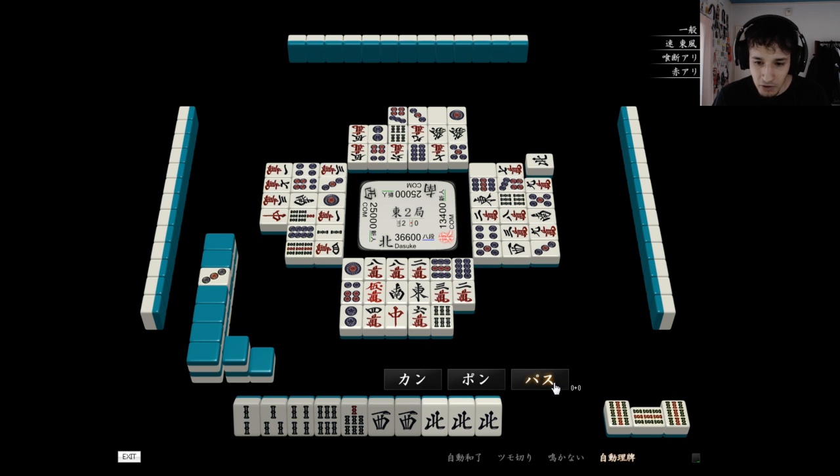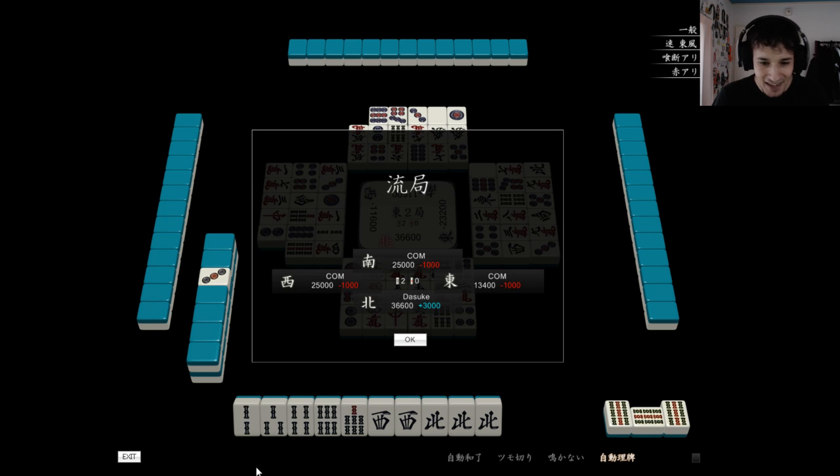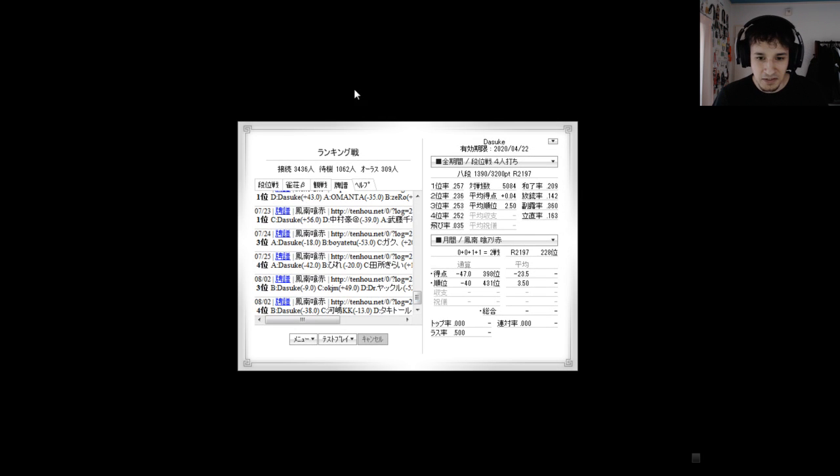For this drill I have the rule that you can't use kan, so you can't add any more dora. I didn't get the Haitei, so that's that. All right, so that's basically that drill.